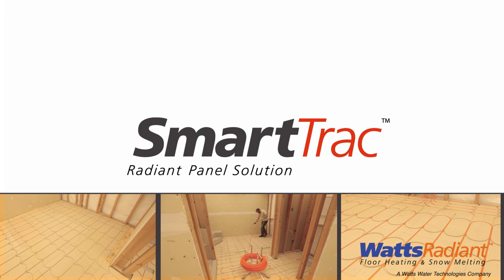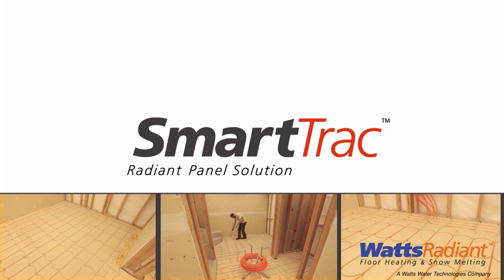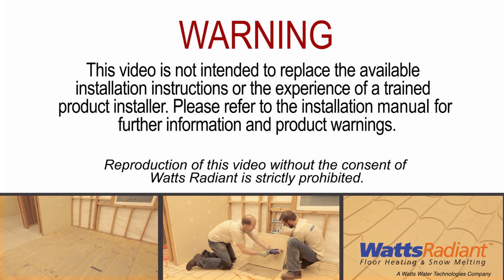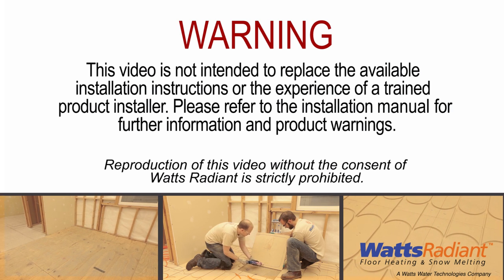This short video will help you plan a trouble-free radiant installation with SmartTrack, your one panel radiant solution. It is not intended to replace the available installation instructions or the experience of a trained product installer. Please refer to the installation manual for further information and product warnings.